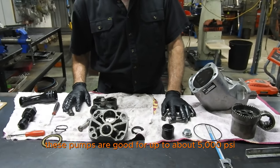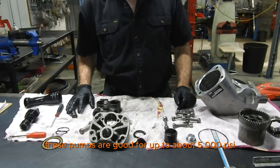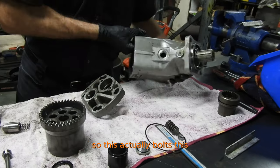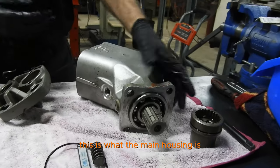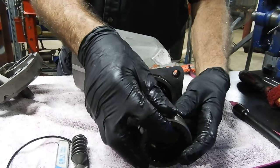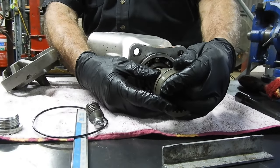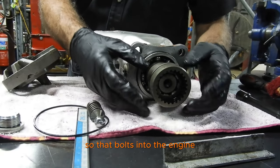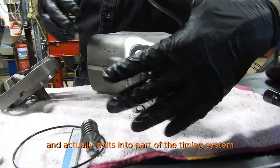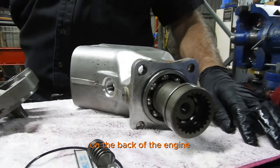These pumps are good for up to about 5,000 PSI. This is what the main housing is — it actually bolts into the back of the engine and into part of the timing system on the back of the engine.